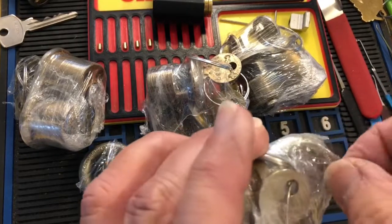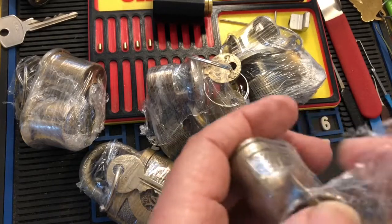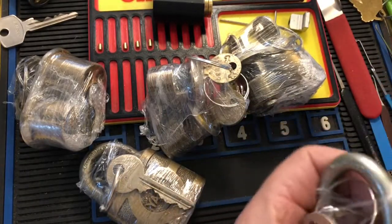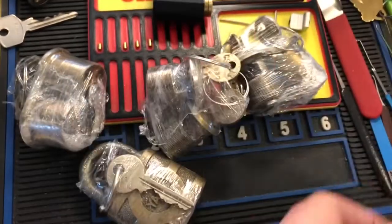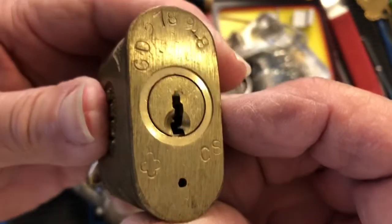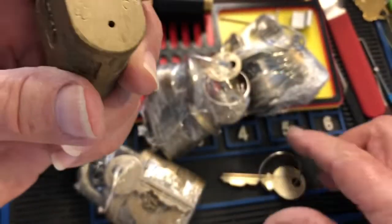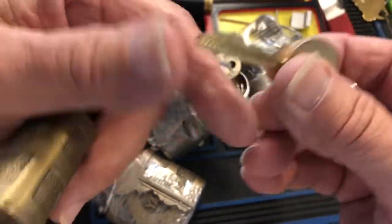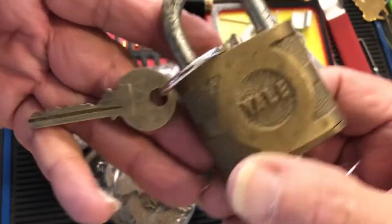I basically can't really resist anything, so there you go — beautiful old Yale padlock. It has some numbers on it, some stamps, and there's the key. Works great — yeah, that's not gonna be easy.